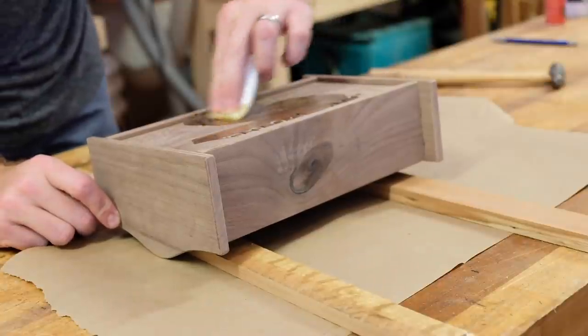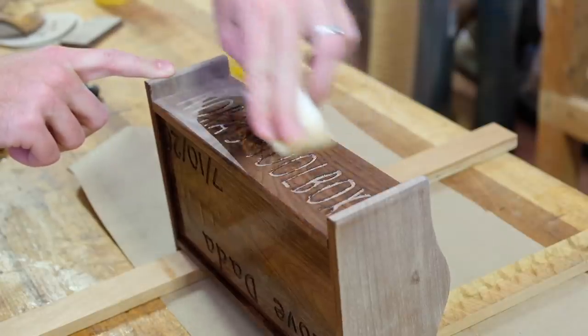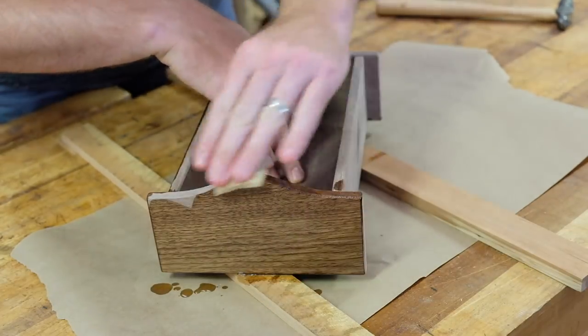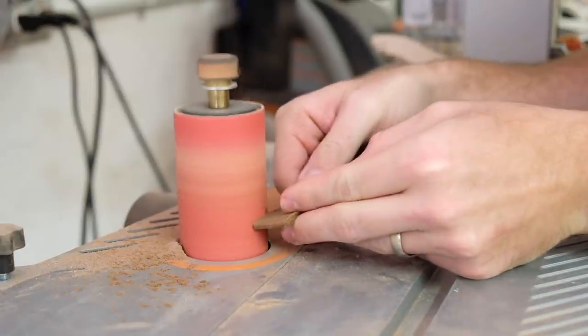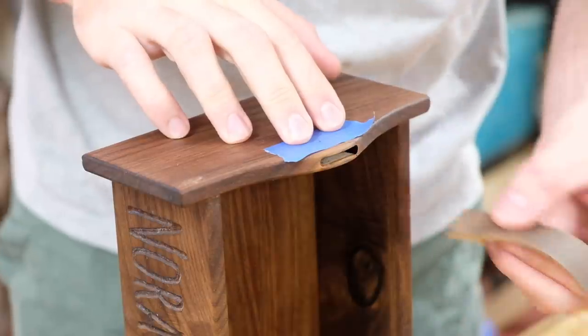After some final sanding I added a few coats of walnut oil, which really brought the toolbox to life. I had considered painting the letters but I think leaving them bare gives a more subtle and authentic look. I cleaned up the edges of the strap at the spindle sander.